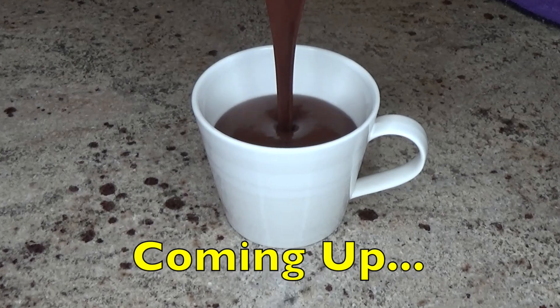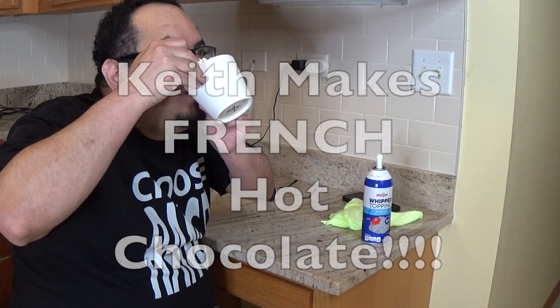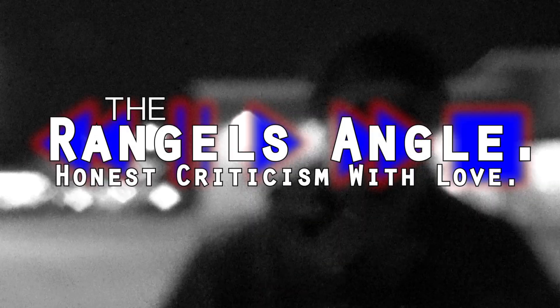He can't afford to go to France, but he can make their hot cocoa. But is it worth the extra few steps? Today we'll find out. It's Keith Makes French Hot Cocoa, today on Wrangle Zangle.